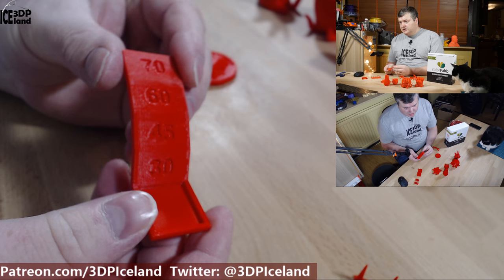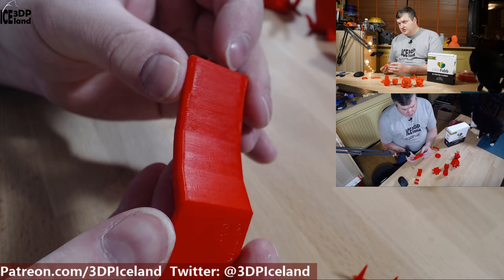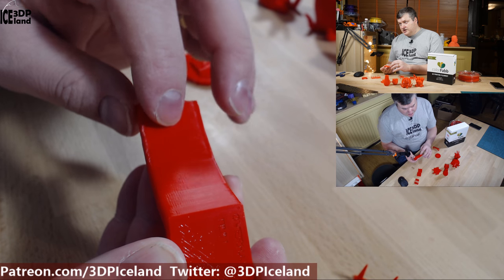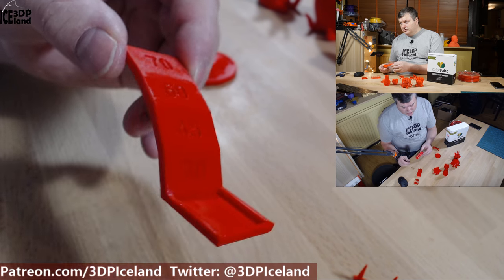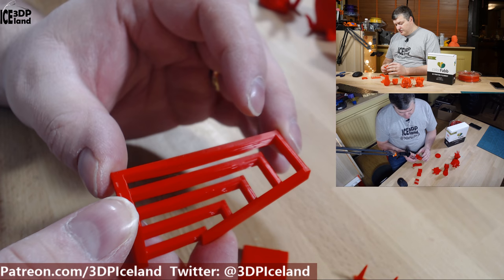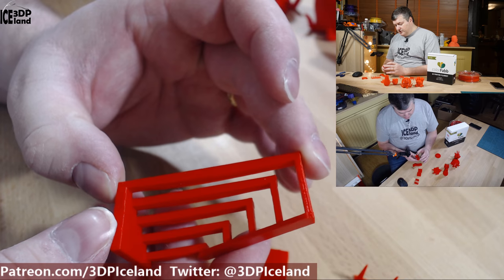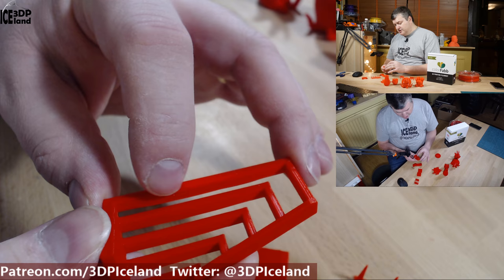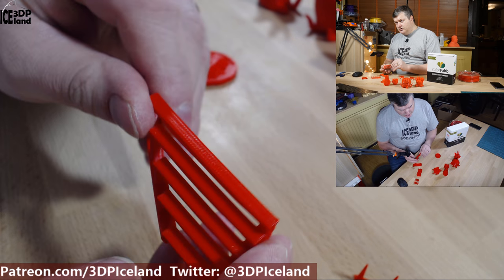The next print I did was the overhang test, and even at 70 degrees it came out absolutely perfect — no issues anywhere in the model. It was just as good at 70 degrees as any 60-degree print. Also the bridging test I did came out excellent, and this is probably one of the best bridging tests I've done with a filament on this model. There were absolutely no issues and no loose strands on the bridges.